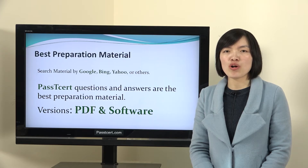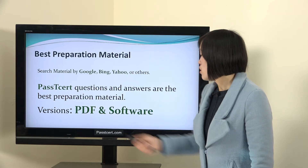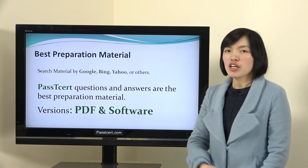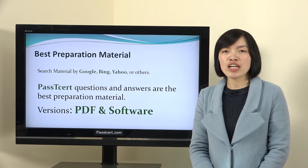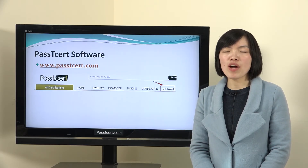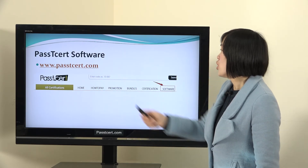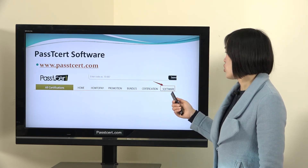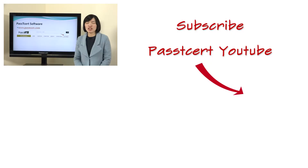For this material, Passti3rd provides two versions. One is PDF and the other is software. The PDF version is convenient for you to study — you can print them out to read all the questions and answers. Let's view the details of the software version. When you open Passti3rd.com, you will find the software page here. In the software page, we provide a video of how to use our software version.